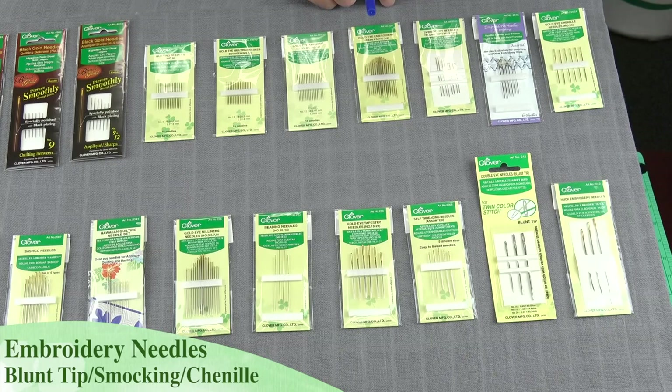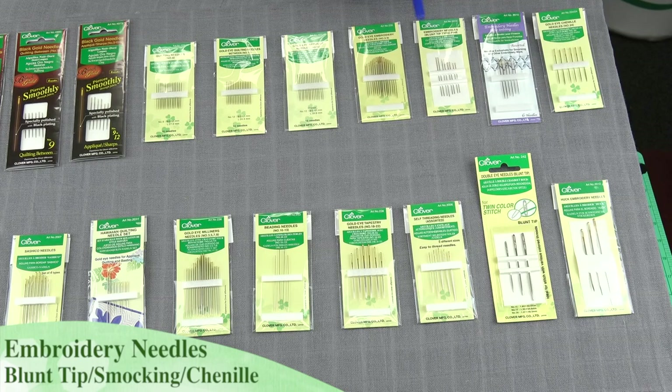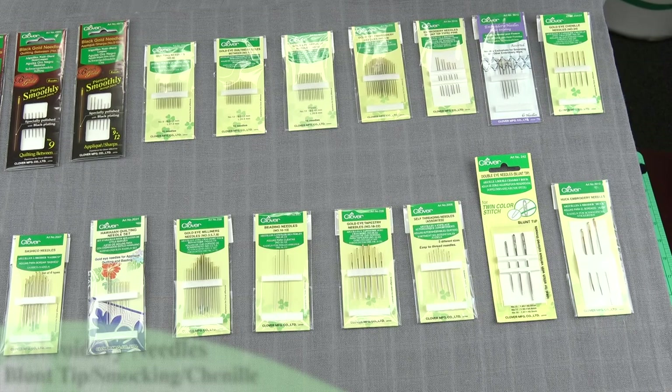If we're going to be doing any type of applique or smocking type work, we have smocking needles. These are very strong needles, very sharp points, so they can penetrate several layers of fabric when we're doing our smocking. We also have our chenille embroidery needles, which are great for crewel embroidery and any type of sewing like that.